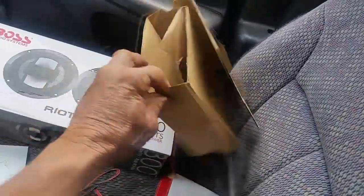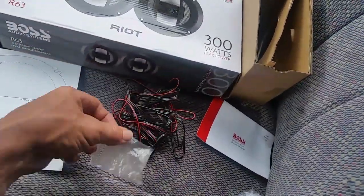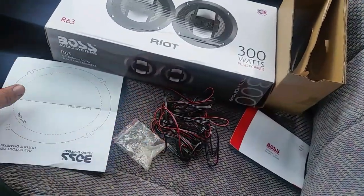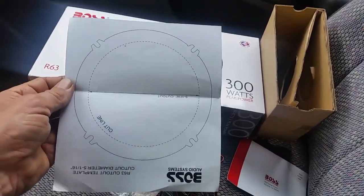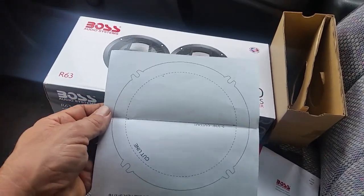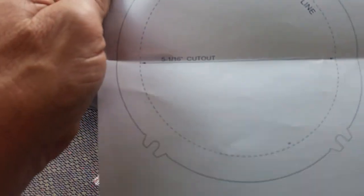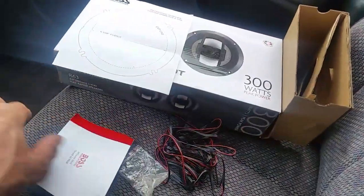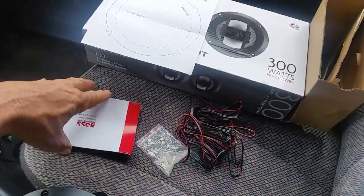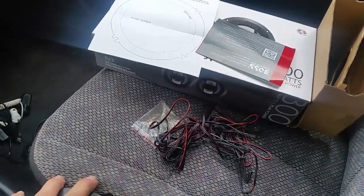When you get the speakers, you get the wires, you get some clips to hold down the speakers on the retaining ring, and you get a template in case you want to cut a fresh hole for the speakers to sit down in, which is pretty nice. They even give you the diameter from the inside and outside, and you get a little brochure with warranty information.